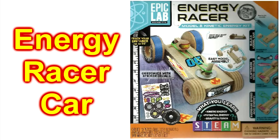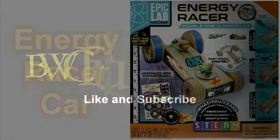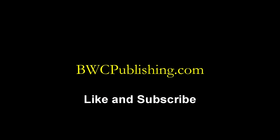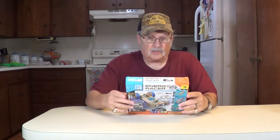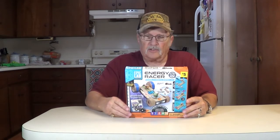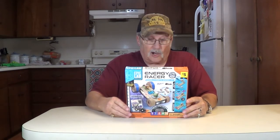Hey, today we're going to open and build and race the Energy Racer car. Howdy, thanks for joining me, I'm Wayne. We're at the dollar store again, picked up this little kit called Energy Racer Model and Kinetic Energy Kit. It's a little wooden car you build and it runs off rubber band power, it looks like.